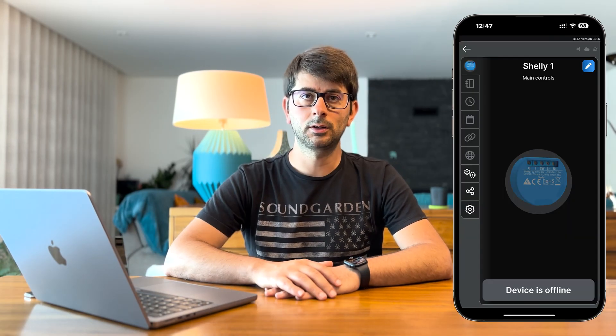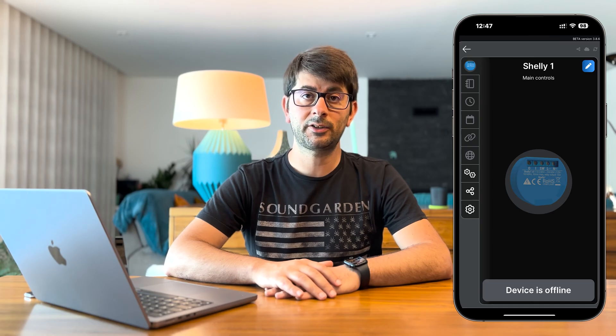Have you ever wished you could replace that dead inexpensive garage door remote? Or perhaps you're experiencing low or no Wi-Fi in certain areas like your garage or a basement? If you've answered yes to any of these questions, then you've come to the right place. So stick till the end to find out more.